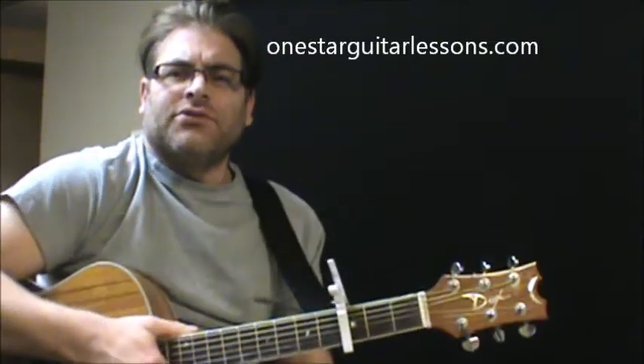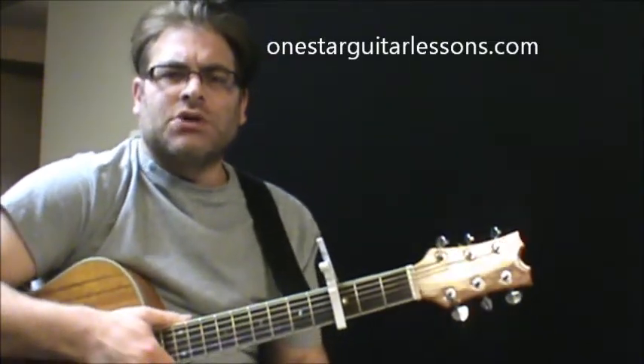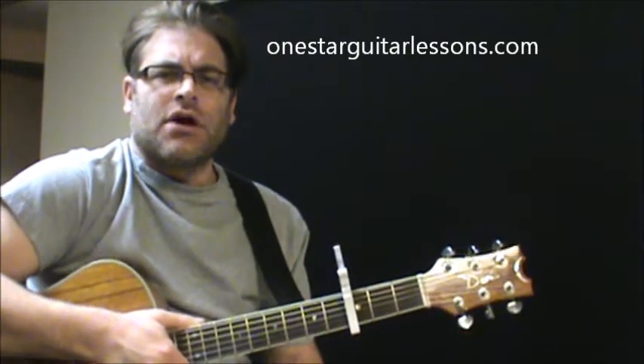Hey, Eric here from OneStarGuitarLessons.com. Gonna give my best here for some of the chord changes for this song, and again trying to simplify it, which I do with a lot of these lessons here. I've got a capo on the 3rd fret.